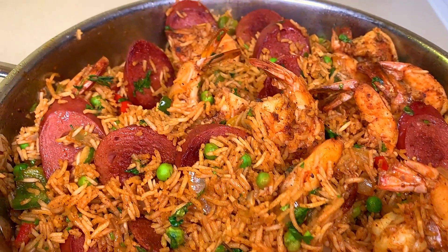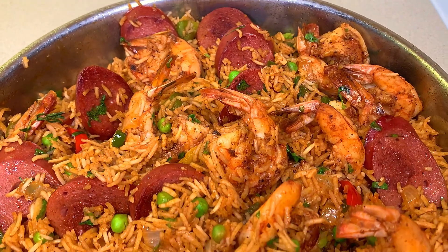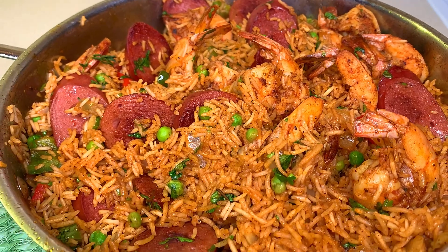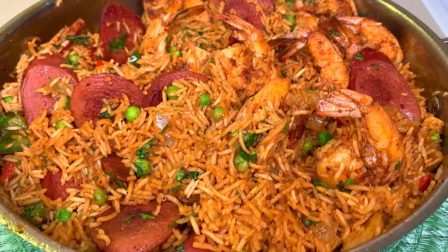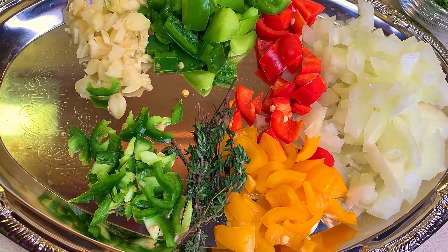What's up everyone, welcome back to my channel. Today I'll be showing you how I made this delicious shrimp and venison sausage rice skillet. So guys, without further hesitation, let's get started.